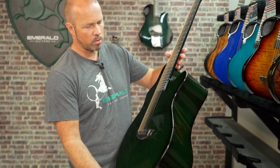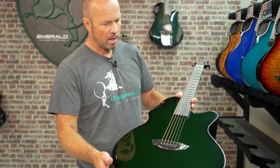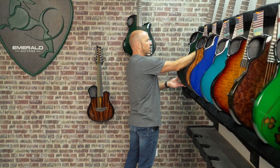Beautiful green finish on this one, Ellerba's Element Pickup System, and that's a nice guitar to finish our range on today. Fred, hopefully you'll love that X30.